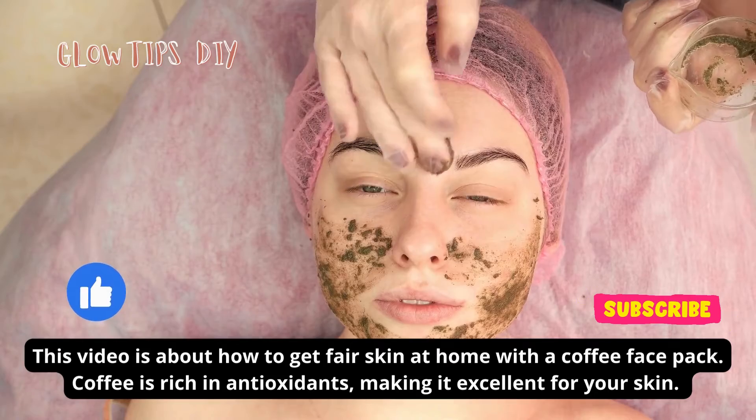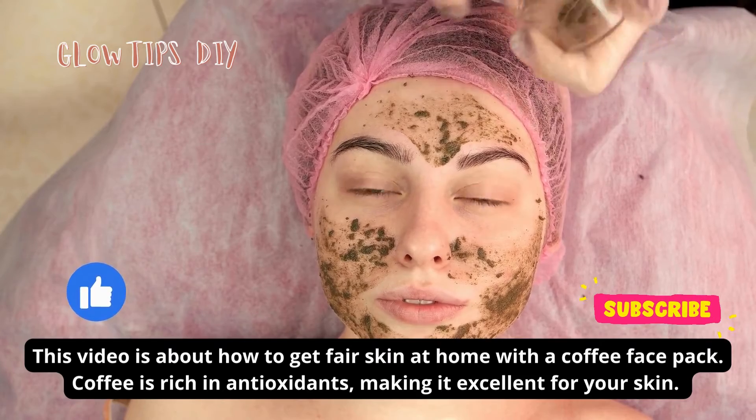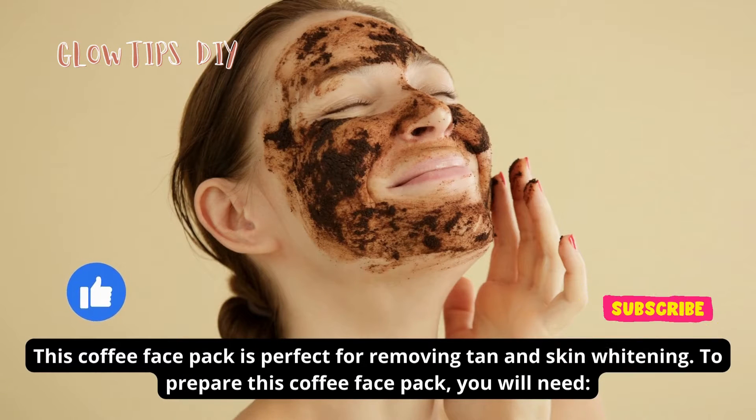This video is about how to get fair skin at home with a coffee face pack. Coffee is rich in antioxidants, making it excellent for your skin. Coffee can help to exfoliate, brighten, and nourish your skin, and slow down the signs of aging. This coffee face pack is perfect for removing tan and skin whitening.